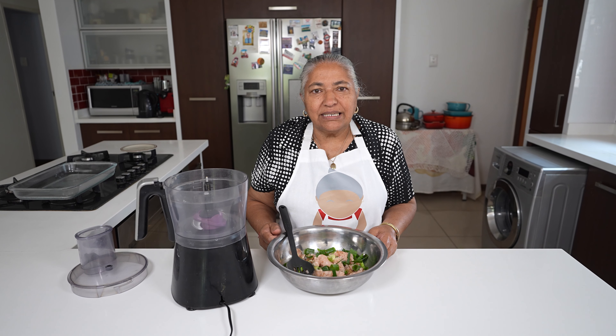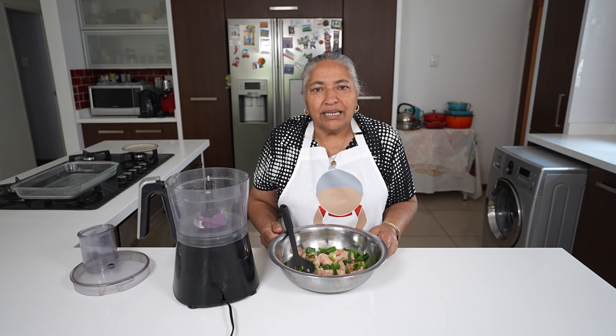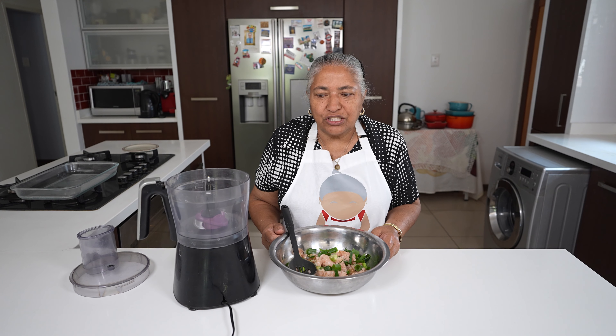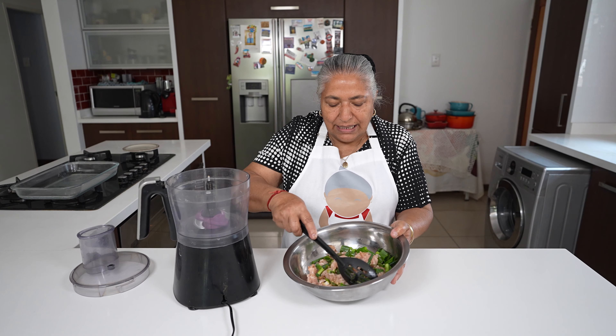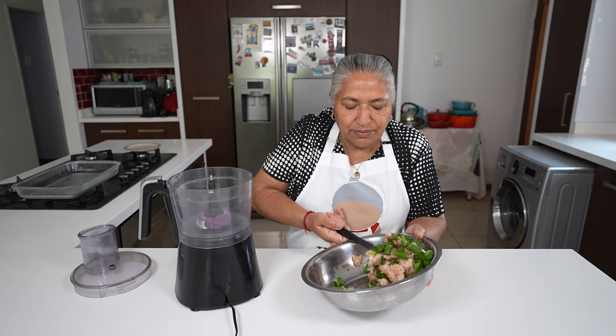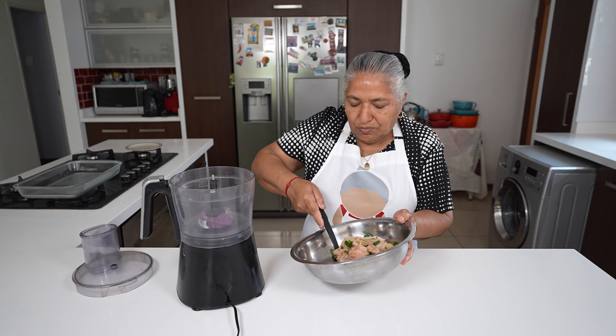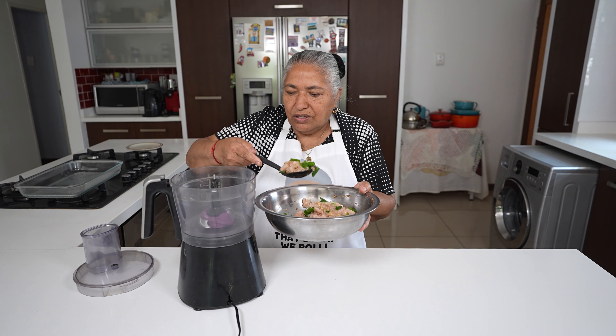I popped my pastry back into the fridge — when I'm ready to use it I'll take it out. In the meantime I give this chicken a nice mix and I'm going to put it into the food processor.